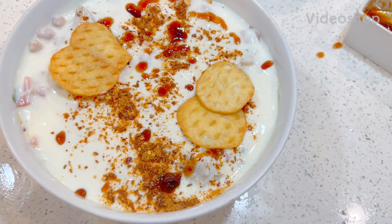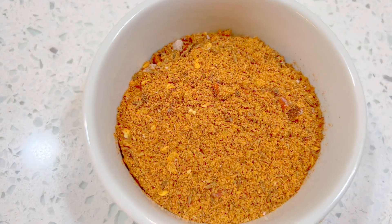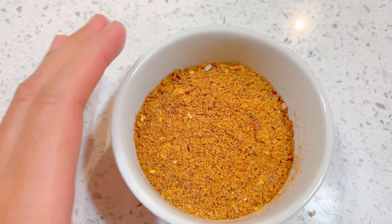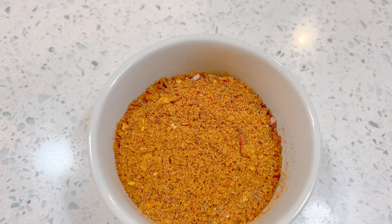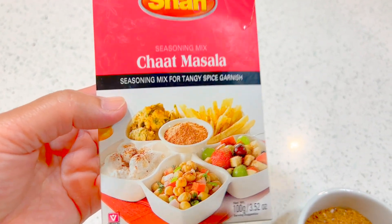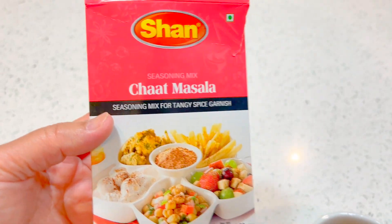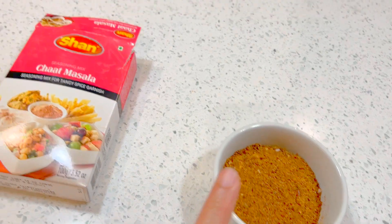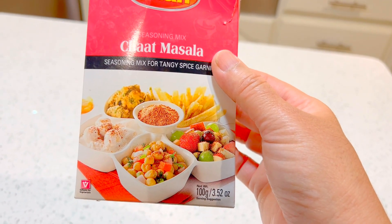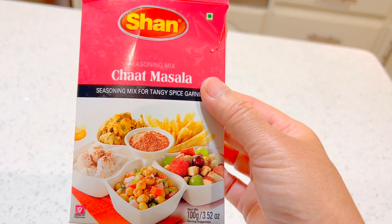Assalamu alaikum wa rahmatullahi wa barakatuhu. Today I will be teaching you how to make papadi chaat. This is the masala I will be using — if you want to learn how I made this masala, look at one of my videos below for the recipe. A quick tip: if you want your chaat to be a bit spicy, add a couple more teaspoons of chaat masala into the chickpeas and mix well. I use both my own masala and Shanka chaat masala together — one or two teaspoons mixed in before you add the yogurt.